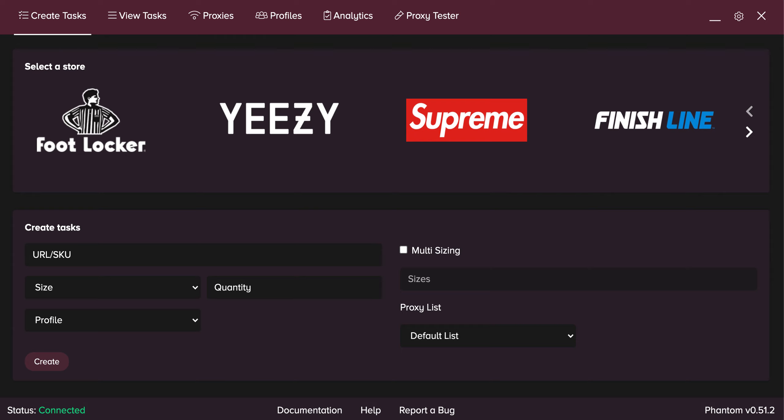Let's start with the basic information. These are releasing on first sites — Foot Locker, Kids Foot Locker, Foot Action, Champs Sports, East Bay, Foot Locker Canada, basically everything. They're releasing at 10 a.m. Eastern Time, so that's 7 a.m. Pacific Time for those of you on the West Coast.